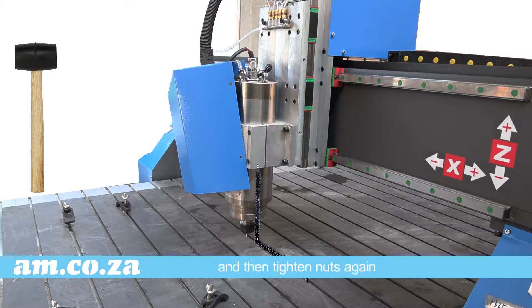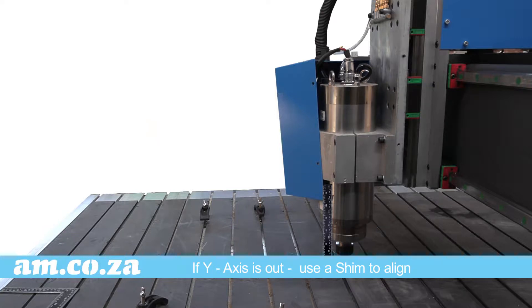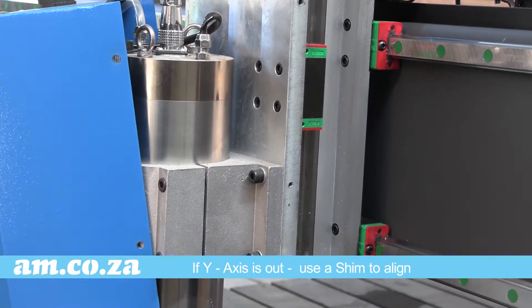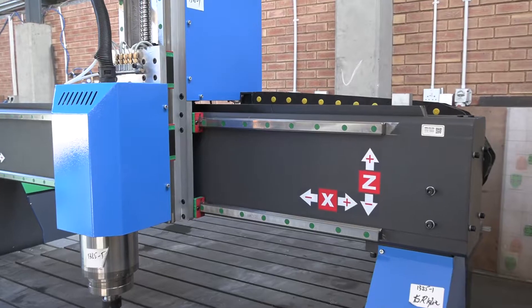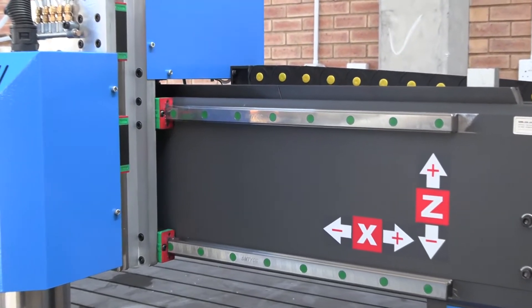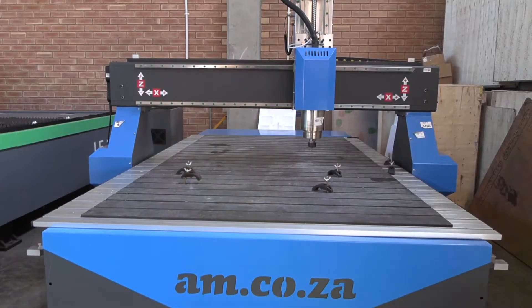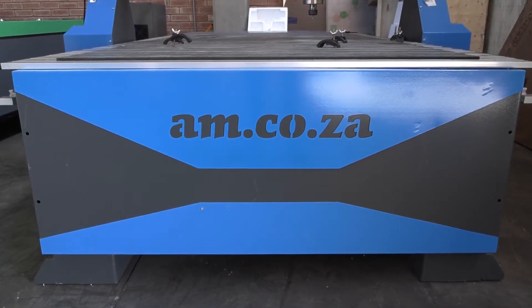If it is out on the Y axis, you will need to use a shim behind the spindle mount to account for however much the spindle is out by. And there you go — just a few tips on how to align your router. Remember, you can always call AM.co.za technical support for more help.